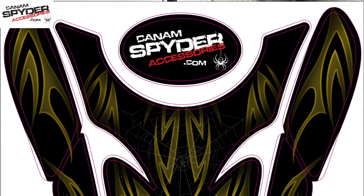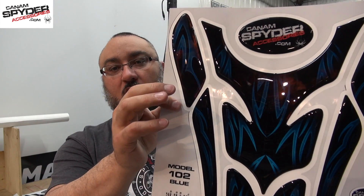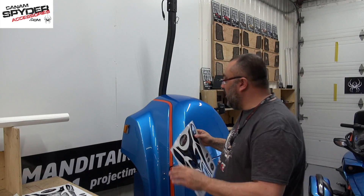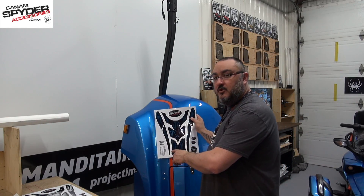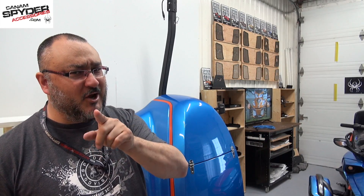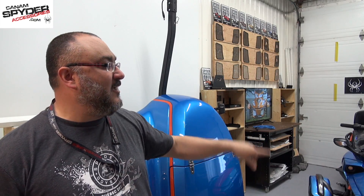We also have the 2017 blue Spyder covered, so this will go really nice with it. As you can see, this is the one I'm going to be installing today. It goes with my beautiful trailer and my A3 that's been painted blue for the past two years. Do I say BRP copied me? Maybe just a little bit, but I do have a blue very similar to the 2017 F3 lineup.